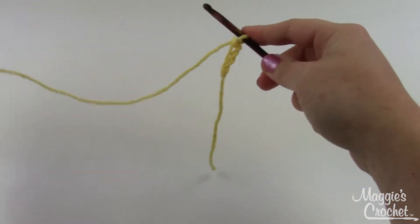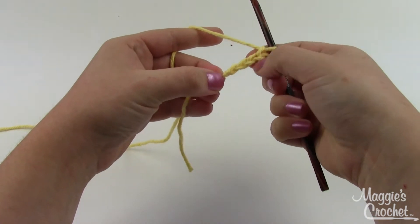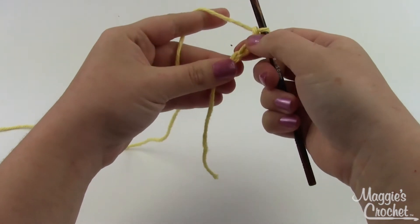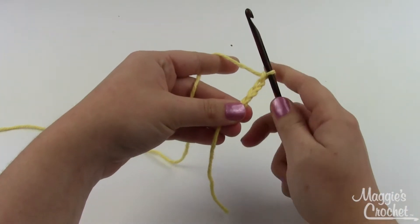You can use any weight of yarn you'd like for this project. I'm using worsted weight today, but you could use crochet thread if you wanted a very small flower, or a bulkier weight if you wanted a super big flower. Just use whatever hook size is appropriate for the yarn that you choose.